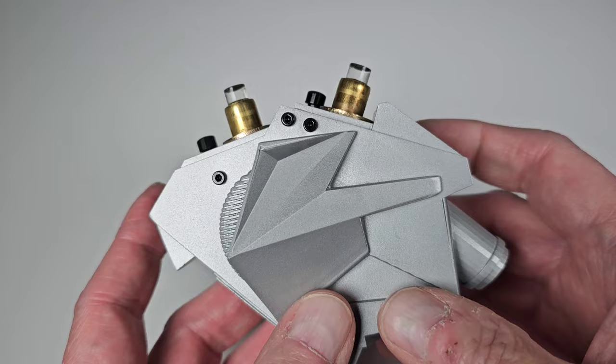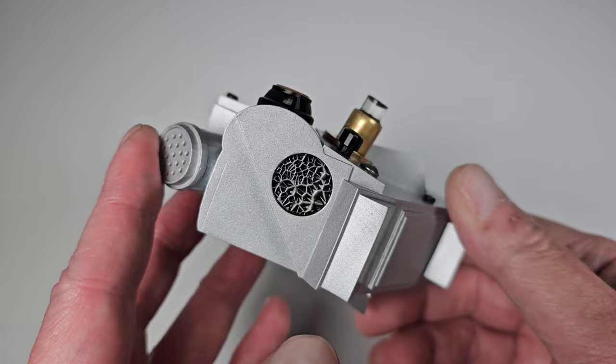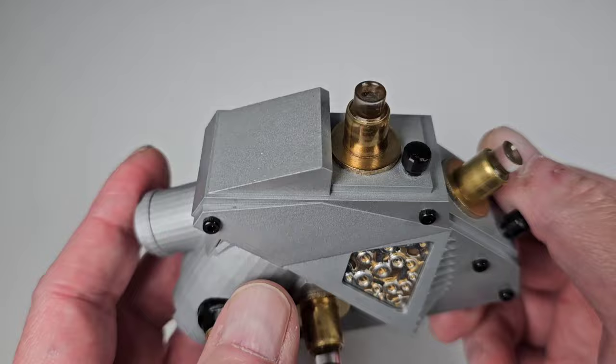It's got quite the cult following nowadays and a lot of people are big fans of the movie. I like it, though I'm not a real huge fan. When I saw this on Etsy I just thought it was really cool. I got this from a seller called Custom Project and it was $99 — a little pricey for what it is, but considering the really nice paint work and detail, it looks really cool.